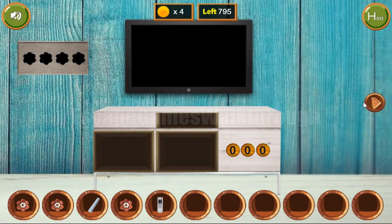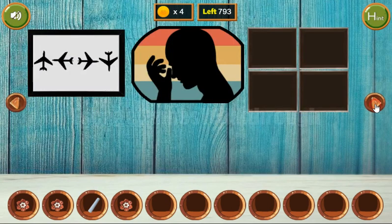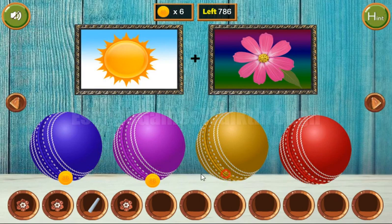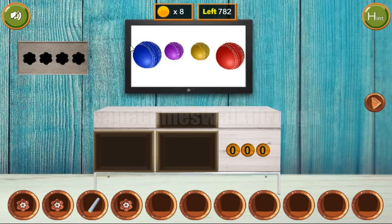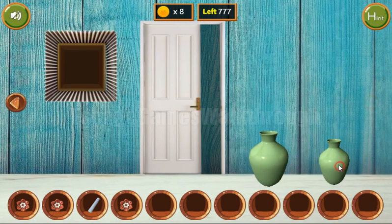We've got the flower. Now let's turn on the TV. We can see four colored balls: red, purple, blue, purple, yellow, red, blue, purple, yellow, red. We've got four coins. Also these balls are of different sizes: big, small, small, big — big, big, small, small. We've got two more coins.